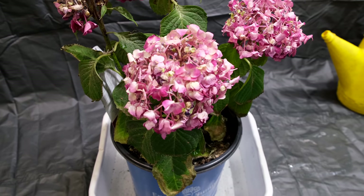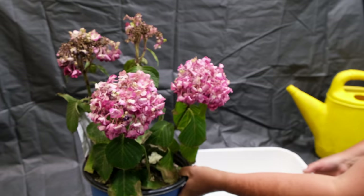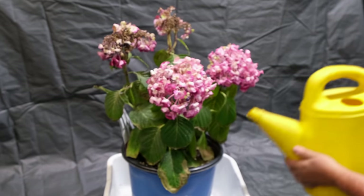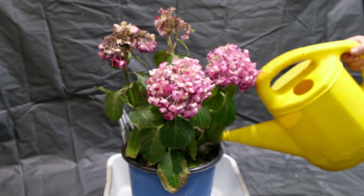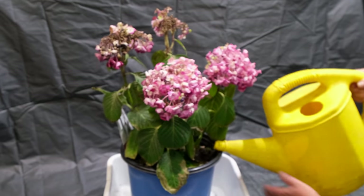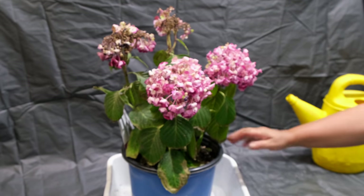Many gardeners face the situation where a potted hydrangea suddenly begins to wither. Hydrangeas may collapse even after short breaks between waterings or from extreme heat, as it is a very moisture-demanding plant. Often people think the plant has died and the bush ends up in the garbage.